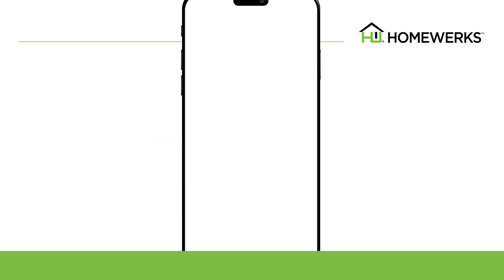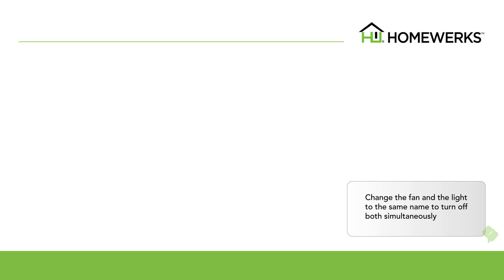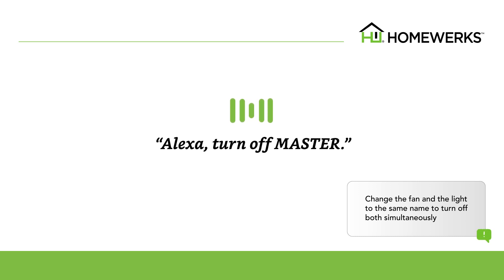After renaming, please make sure your commands are revised accordingly. You will need to direct your commands to that name. For example, if you change the main device name to Master, you would need to say: Alexa, turn off Master, or Alexa, turn on Master Light.